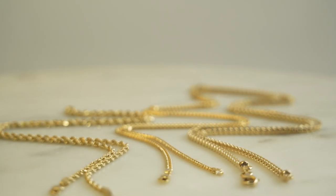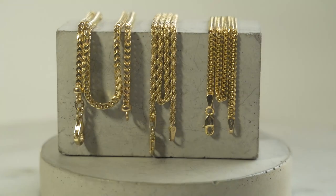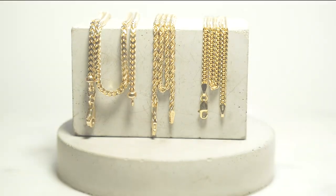As you can see, not all 2.5 millimeter chains look alike. Which 2.5 millimeter chain do you like best? Let us know in the comments below.